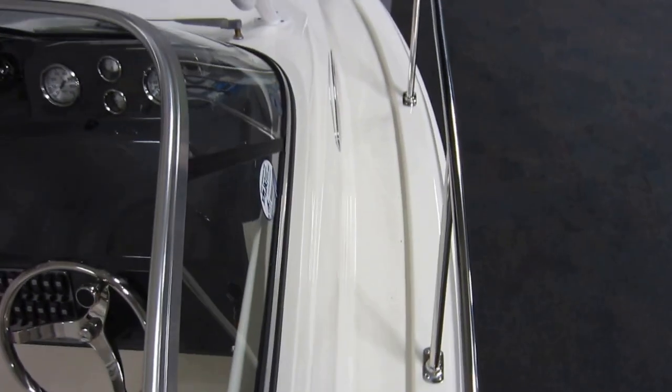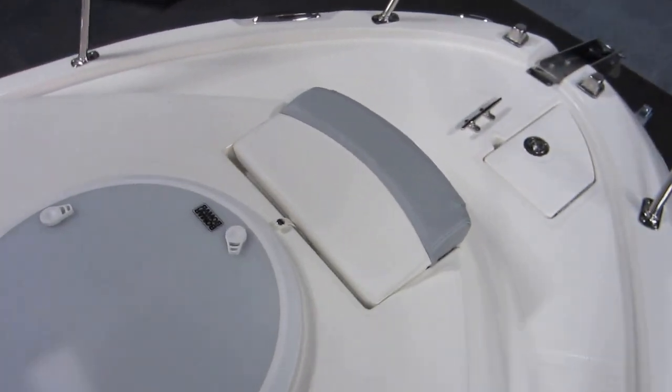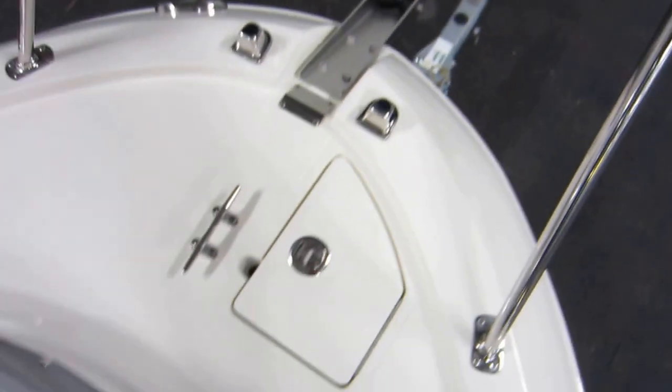Walking around the bow — there is a padded seat, an overhead hatch for the cabin, an anchor roller, and rope storage.